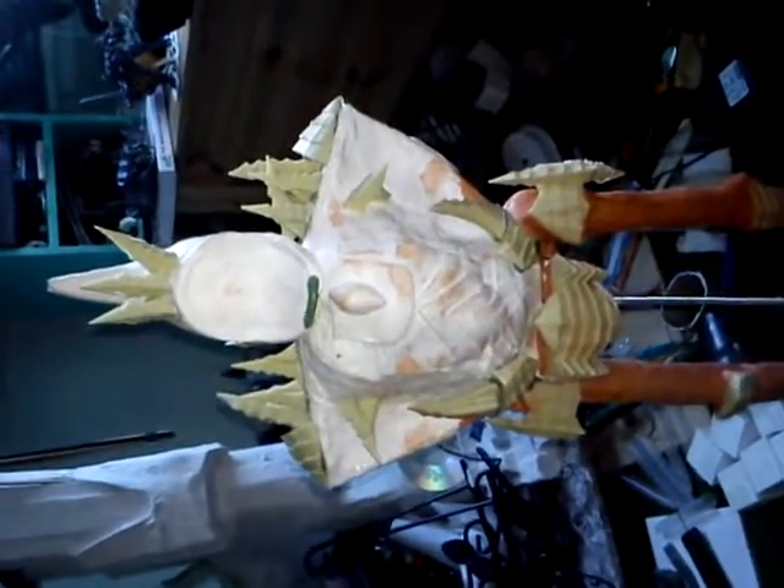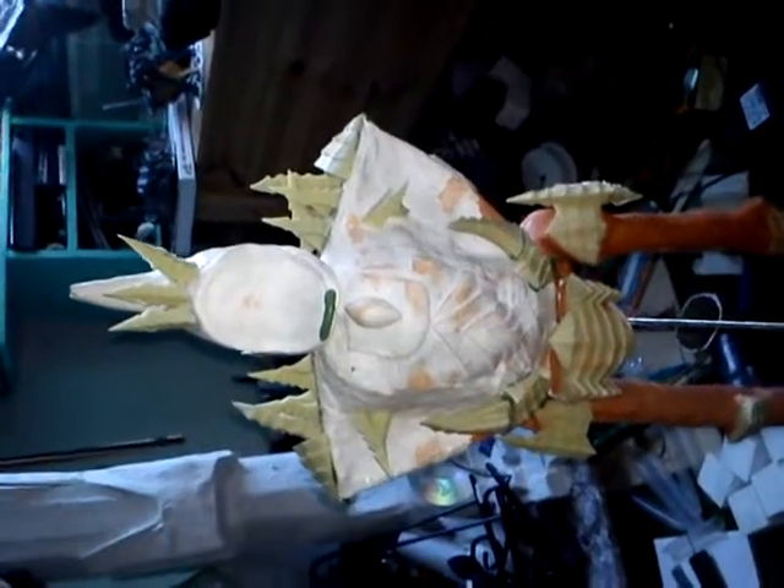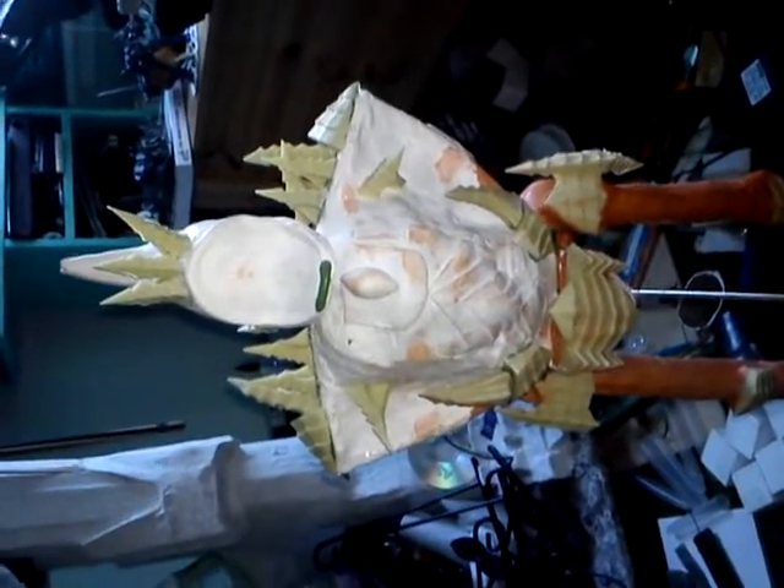Hello all, it's Mr. Titan here with just an update for you on the Dark Elder Titan for my client.